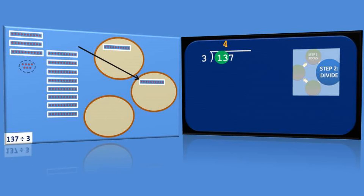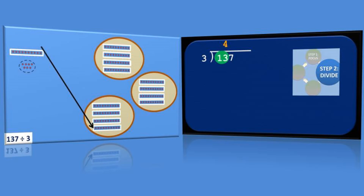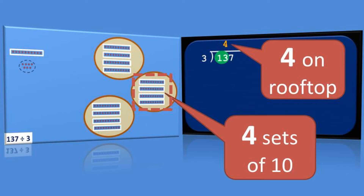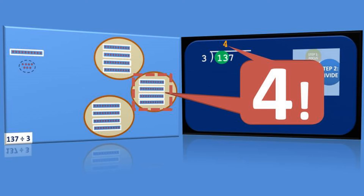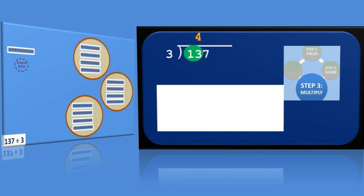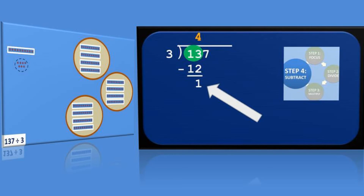Over on the left, recall that we simply slid 4 sets of 10 into each of the three circles. See the connection between the 4 we just wrote on the long division rooftop and the 4 sets in each circle on the left? They're the same thing. Next in the long division cycle, we multiply the number on the rooftop by the divisor: 4 times 3 equals 12, which we write down directly under the focus. Then we subtract: 13 minus 12 equals 1.